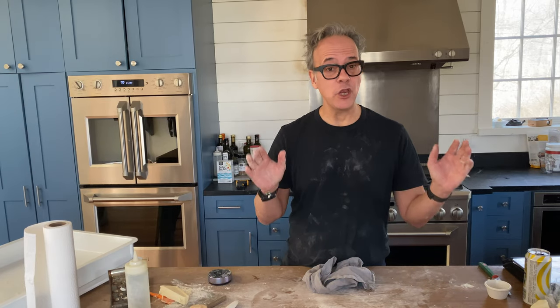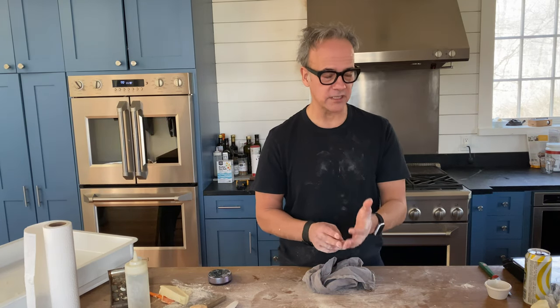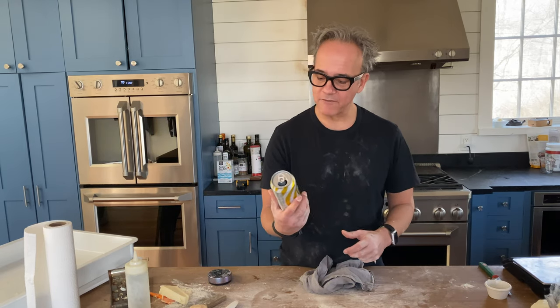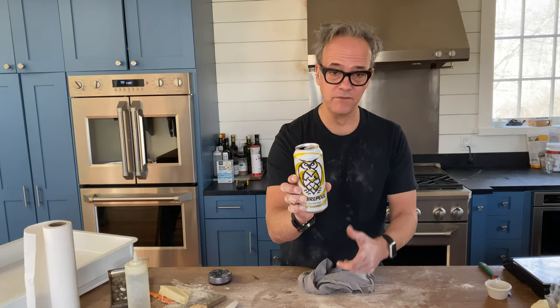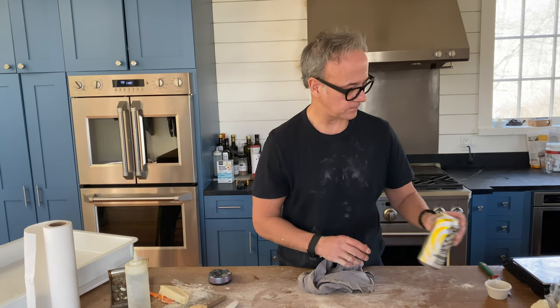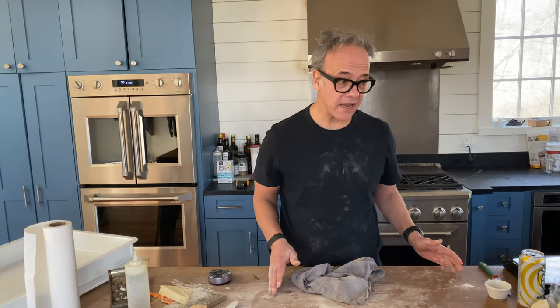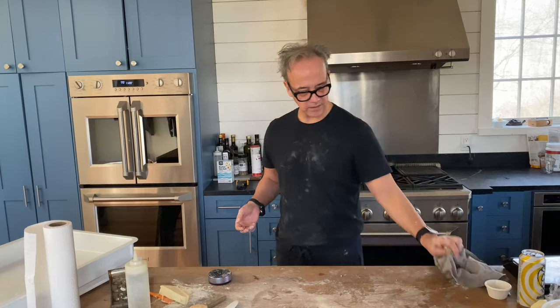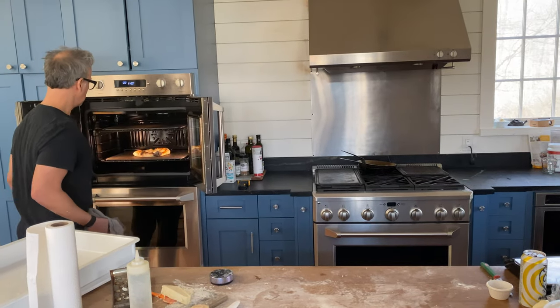The ingredients for this beer dough: 500 grams of bread flour, 16 grams of sea salt, 1.5 grams of active dry yeast, and 1.5 cups of Whirlpool Night Shift beer. If you don't have this brand, try your favorite — it's going to be fine. Can you make bread with it? Yes — breadsticks, bread, fried dough, you name it. It's a dough, so use your imagination.